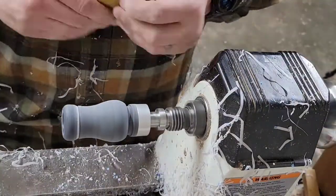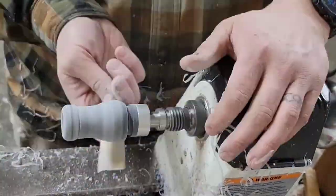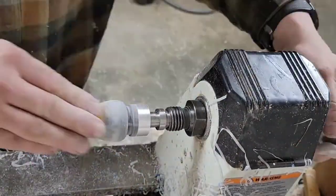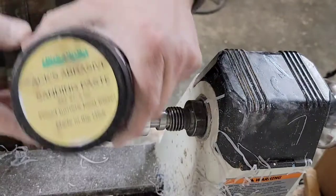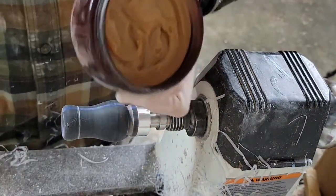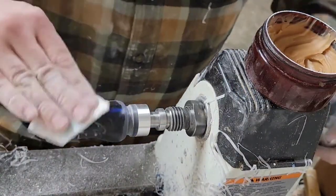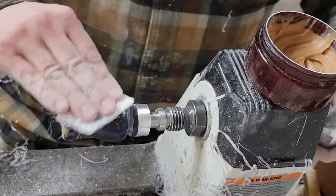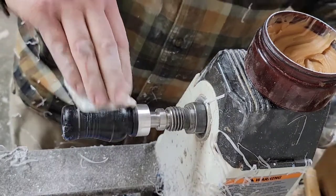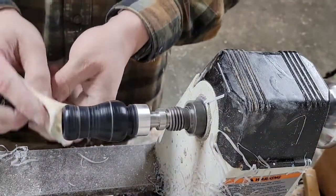All right, then it's sanding time. I started out with 120 grit because my tools weren't very sharp and my cuts weren't very good on this particular one. I'll sand across the grain to kind of smooth it out, then I went up to 400 grit and moved over to this AXE abrasive sanding paste — which is some awesome stuff, definitely check them out. I rub it on there and go through that until it breaks down fully, and then I'll go to the AXE polishing compound and finish off with that.